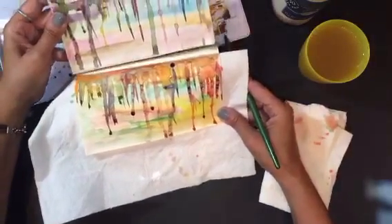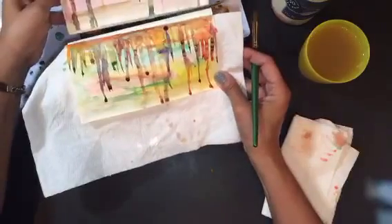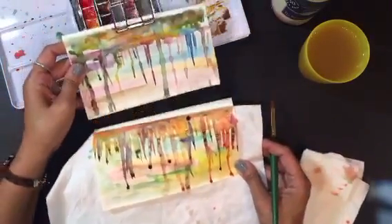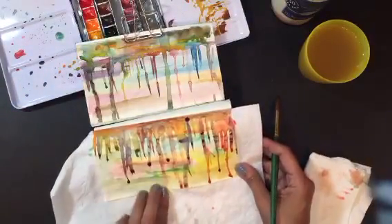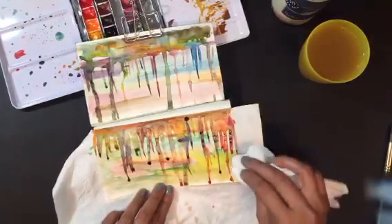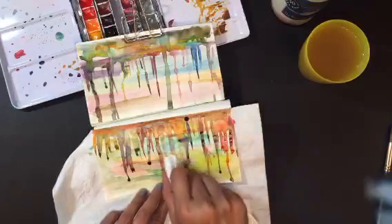See the little beads right there? It's basically these little things here — letting it dry. So what do you guys think? Easy, right?